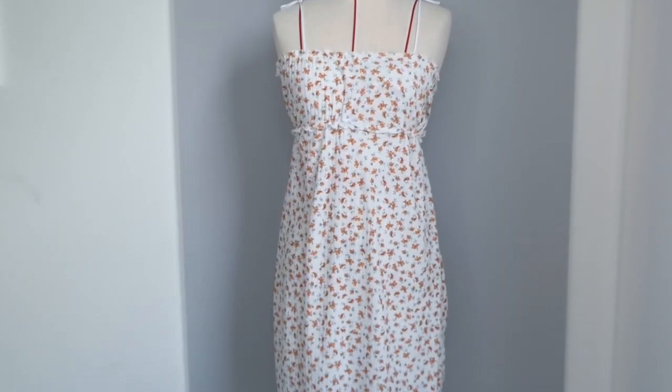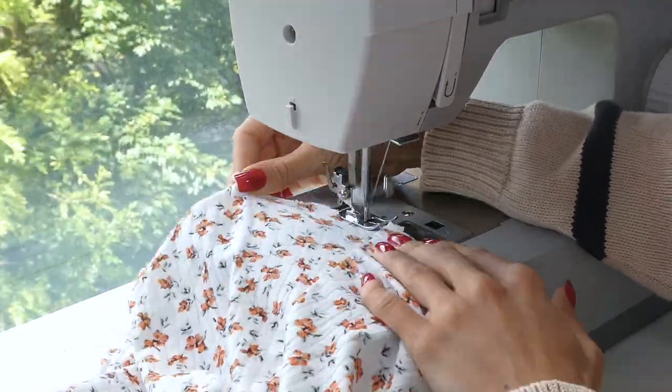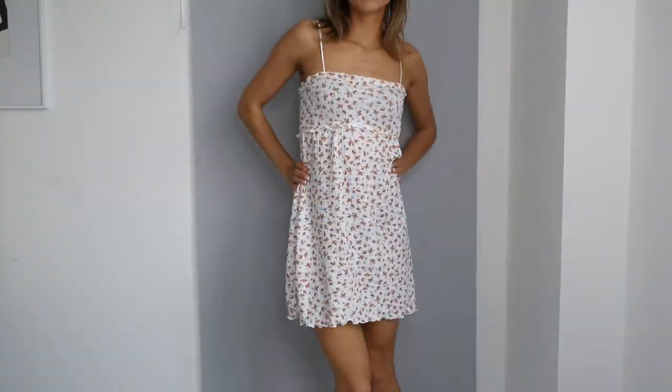For the last step we're going to do our butterfly hem. I decided to shorten my dress a bit and then do the zigzag stitch. And you're all done!